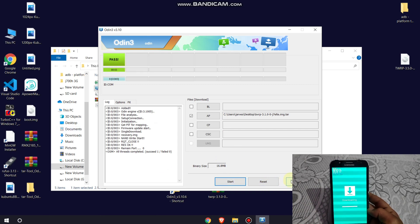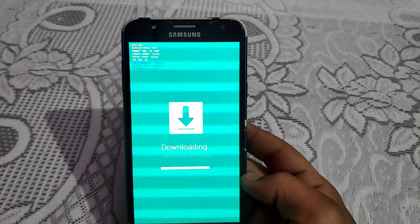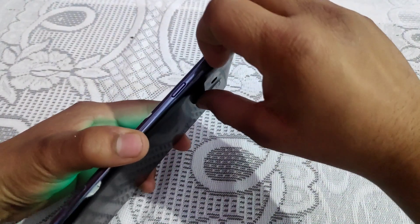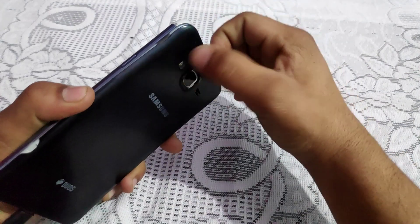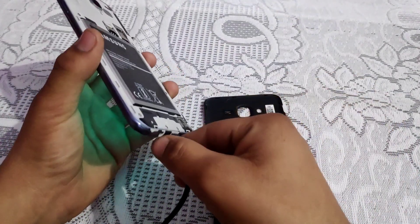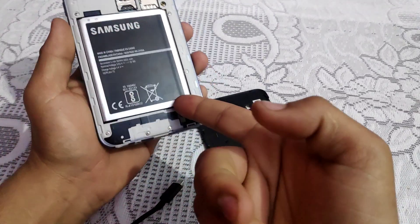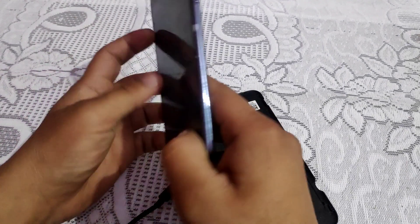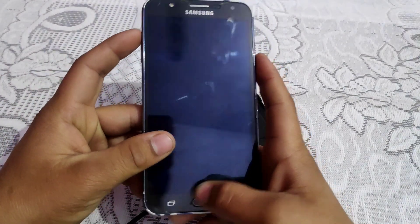Now it's time to move to the phone. The first thing you need to do is remove your phone battery. You can disconnect your device, remove the battery, plug the battery back in.